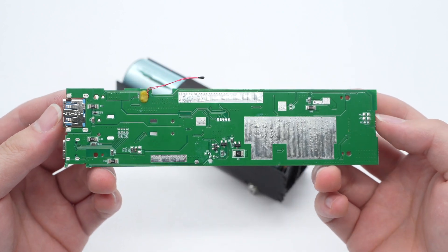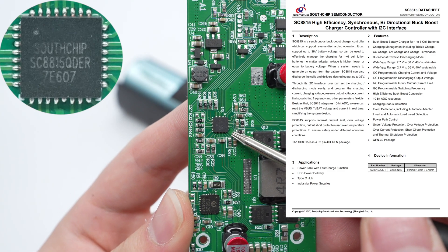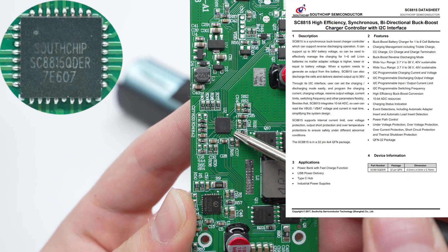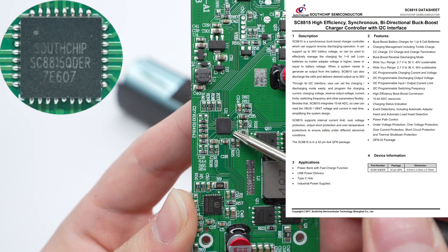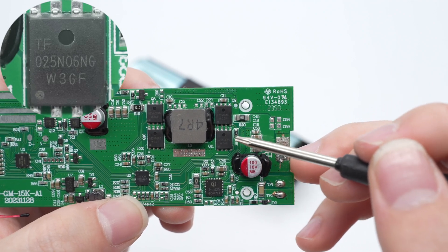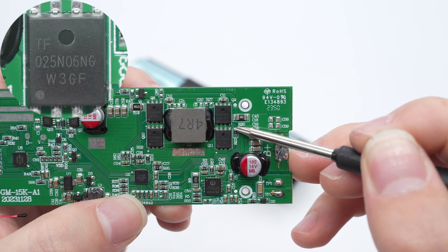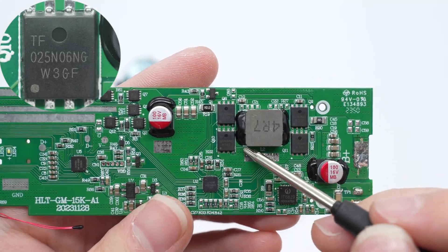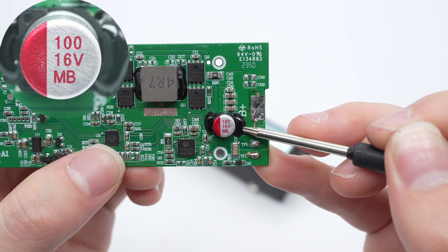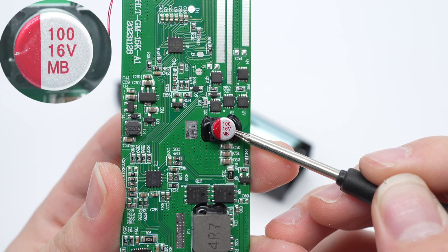A thermistor is soldered on the back to detect the battery temperature. The buck-boost chip is from Southchip. It has an integrated I2C port and supports input and output voltage ranges of 2.5 to 36 volts, along with multiple protection functions. The MOSFET of the battery side is from Toafing and adopts a PDFNWB5X6-8L package, rated at 60 volts and 2.5 milli-ohm. The two MOSFETs at the output end are of the same model. The input filtering capacitor is 100 microfarad 16 volts, and the solid capacitor for output filtering shares the same specification.